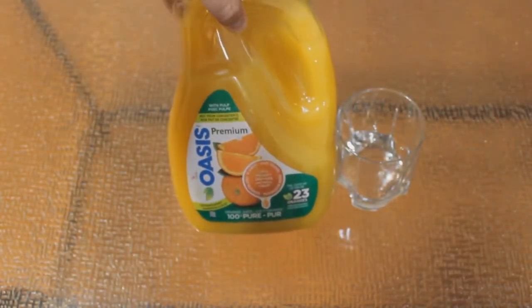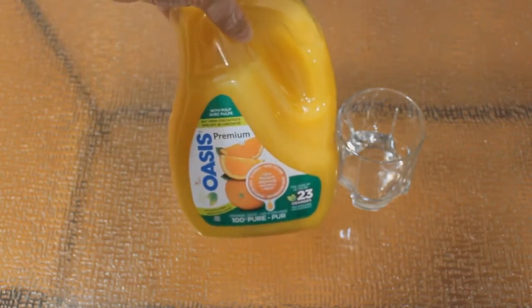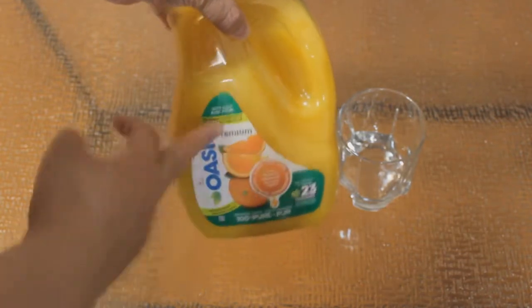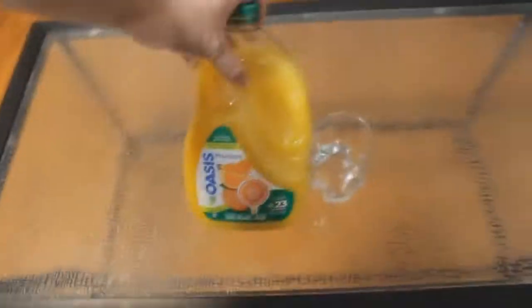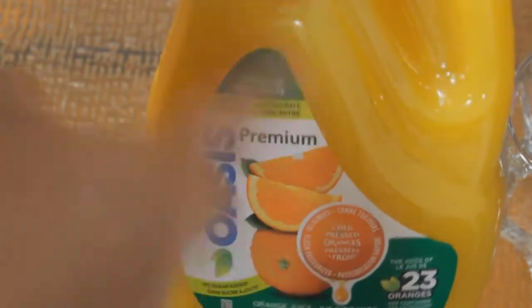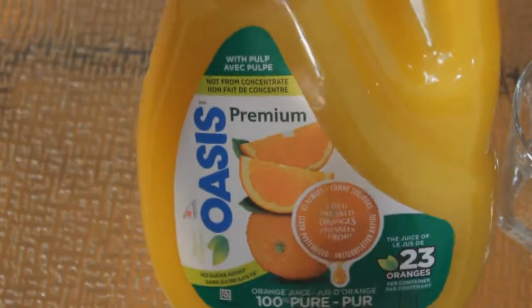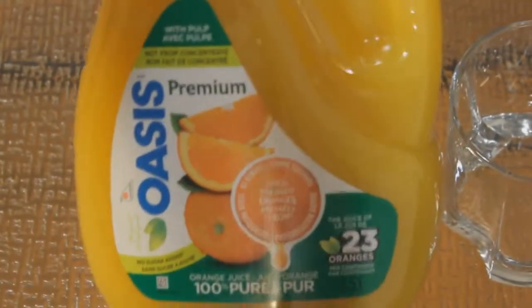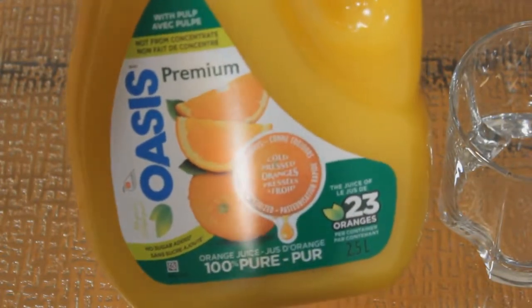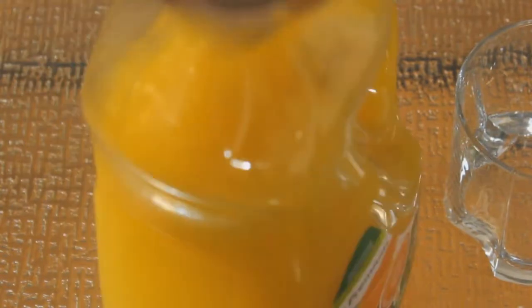Salaam alaikum, my name is Abdul Kareem and today we'll be reviewing this Oasis Premium orange juice. It's 100% pure, it's got some pulp in it — says so right there. It's apparently made from 23 oranges, so it's 2.5 liters, 100% pure, no added sugar, not from concentrate. My wife's had some, that's why it's missing some of the top.